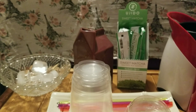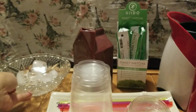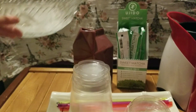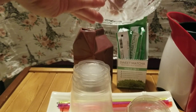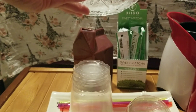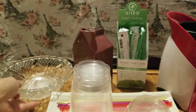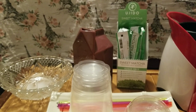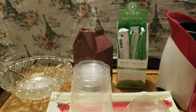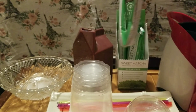First I'm going to try the matcha with ice. I'll save a couple of cubes of ice and then add some water just to get it going.